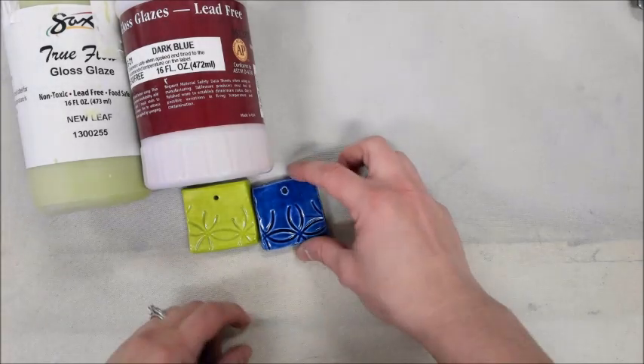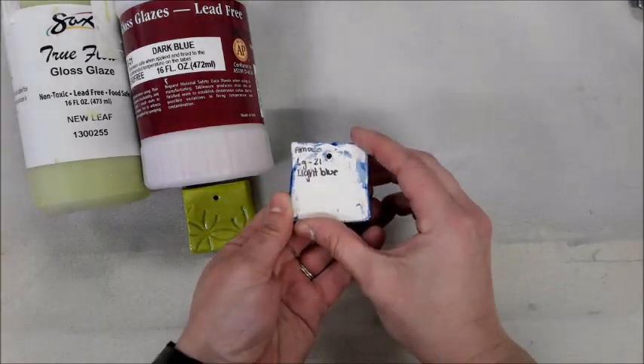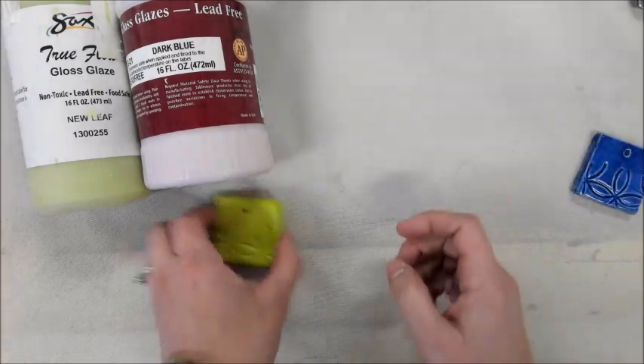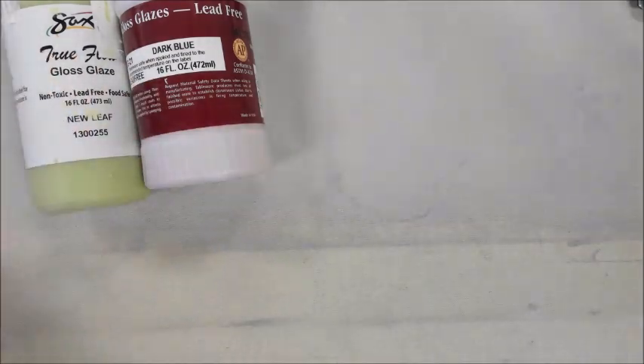When you begin to glaze, it is important that we pay attention to our test tiles because they're a different color than what it looks like in the bottle. This dark blue comes out dark blue but when you paint it on it looks like a light purple. If we look at the back of our test tile there is a name matching the name on the bottle, and that's how you can double check to make sure that you always have the correct color.